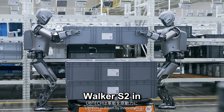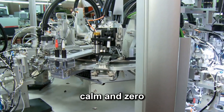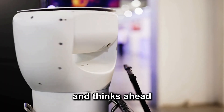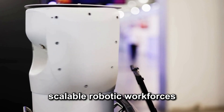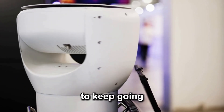Videos of the Walker S2 in action show the robot swapping batteries with precision, calm, and zero outside input. It doesn't just function — it adapts and thinks ahead. And that opens the door to something bigger: truly autonomous, scalable robotic workforces that don't need breaks, oversight, or reminders to keep going.